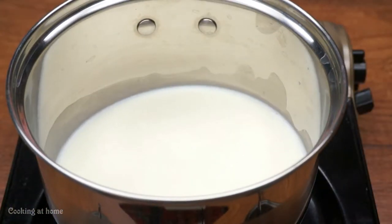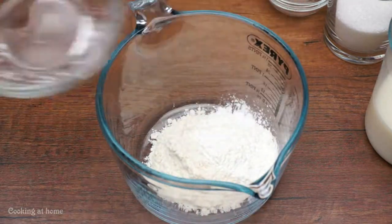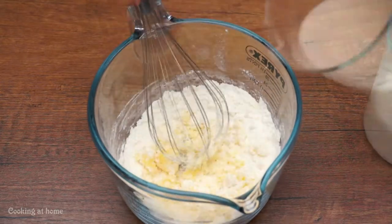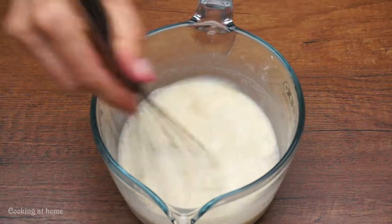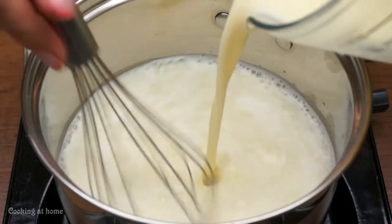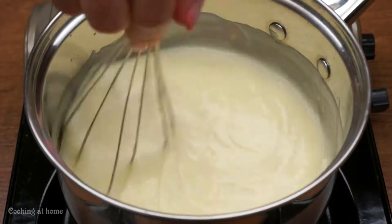Let's do the cream. Use 250 milliliters of milk and heat it up. Meanwhile, mix two tablespoons of flour, some starch, 100 grams of sugar, and a yolk together. Then add 250 milliliters of cold milk and mix it all together. When the milk on the stove gets hot, pour the cold mixture into the hot milk.